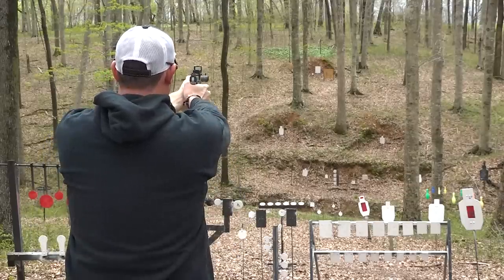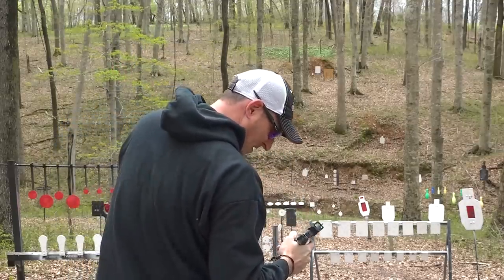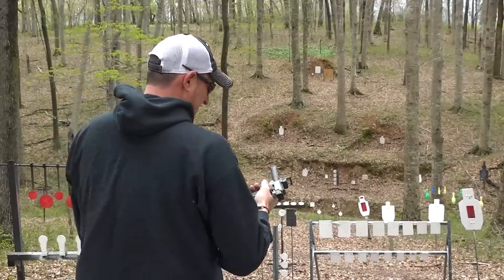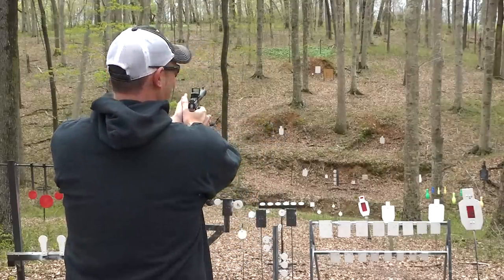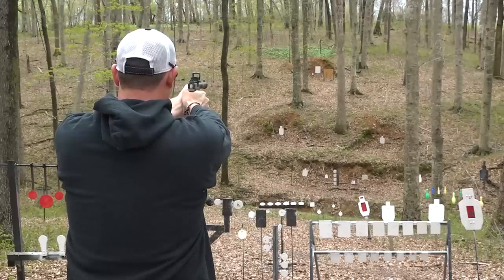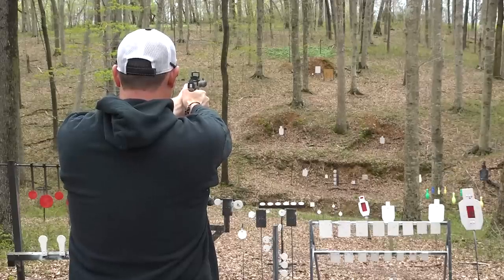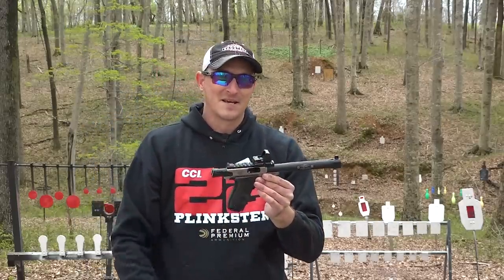Oh man, it takes forever for that to get there, but that lob is worth it. Pretty easy. Now I'm going to try something — there is a four-inch plate out there at 100 yards. Let me see if I can dial it in and test the accuracy of this barrel. Before the camera rolled, I hit it three out of five times, but I'm using different ammo now. I think I'm going a little low — let me aim a little higher. I nicked it — there we go! I hit it two out of ten times, but this thing is super super quiet.